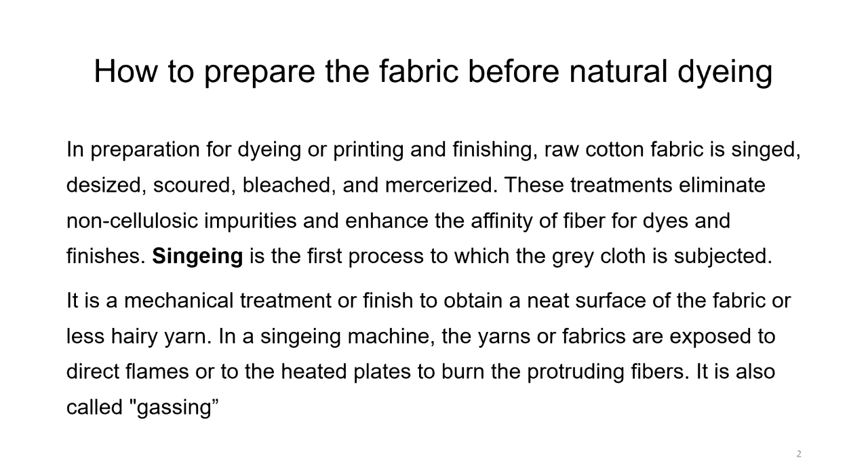In preparation for dyeing, printing and finishing, raw cotton fabric is singed, desized, scoured, bleached and mercerized. These treatments eliminate non-cellulosic impurities and enhance the affinity of the fibre for dyes and finishes.